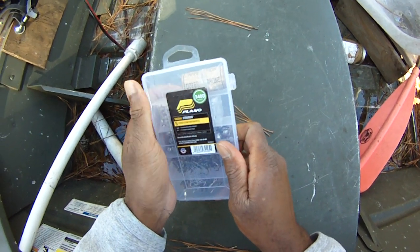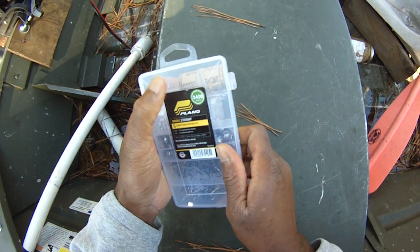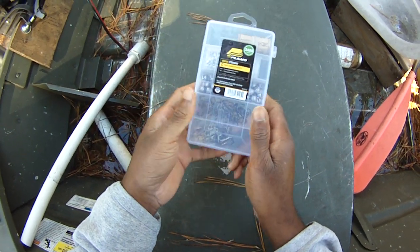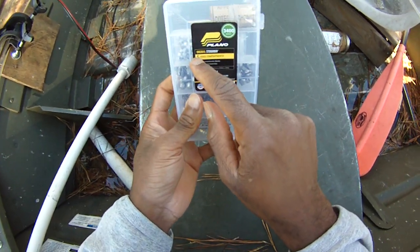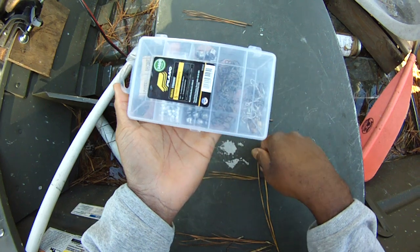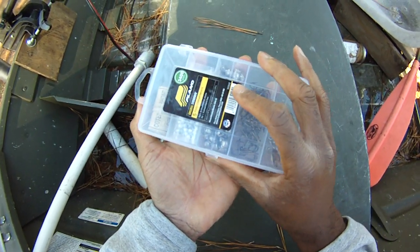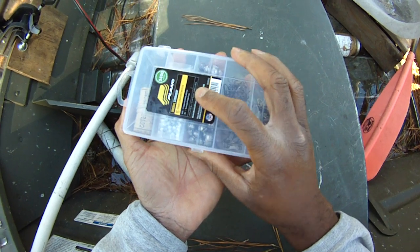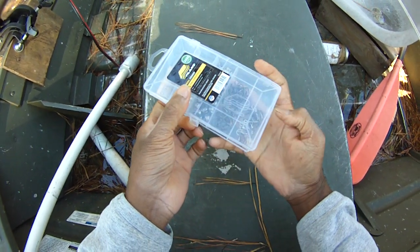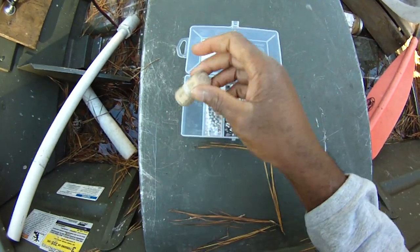Hey folks, Damon at Black Warrior Lures. I just wanted to show you the simplest channel catfish tackle box ever. It's just a simple Plano 5 fixed compartment thing, and that's it. To me this is a lot, because again I keep coming back to that fly fishing thing — you're just used to carrying a tin of flies with you and that's it. And this has everything I need to do all my channel catfishing here.